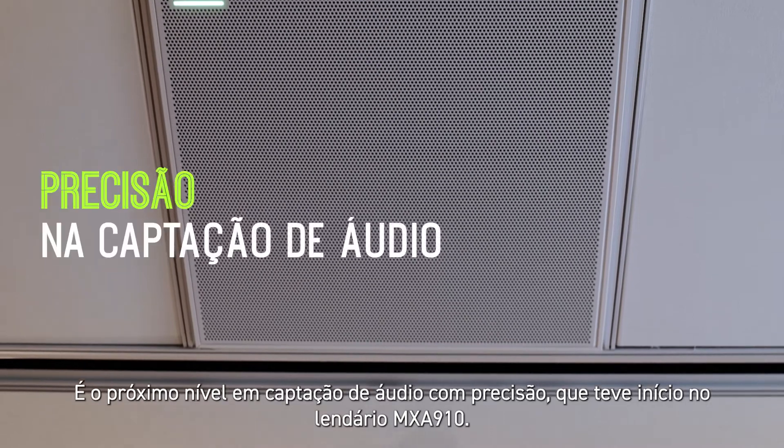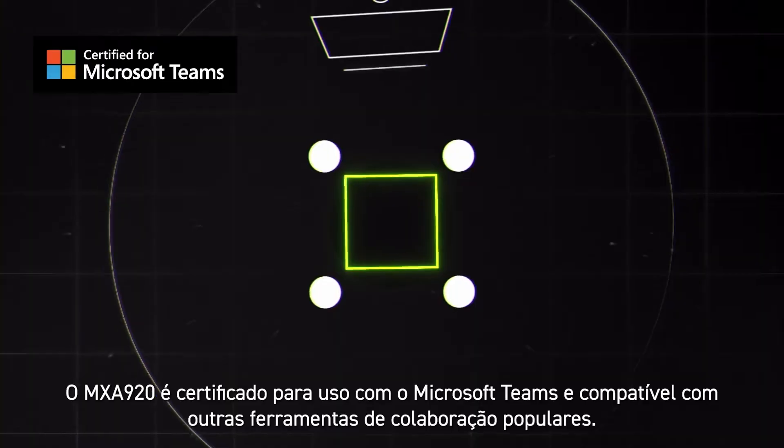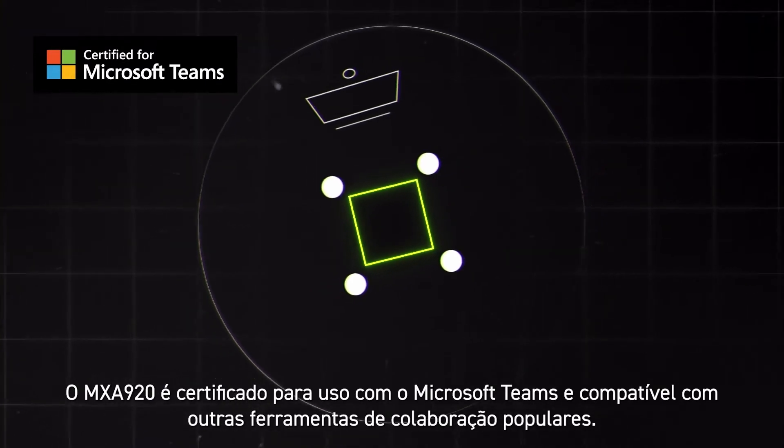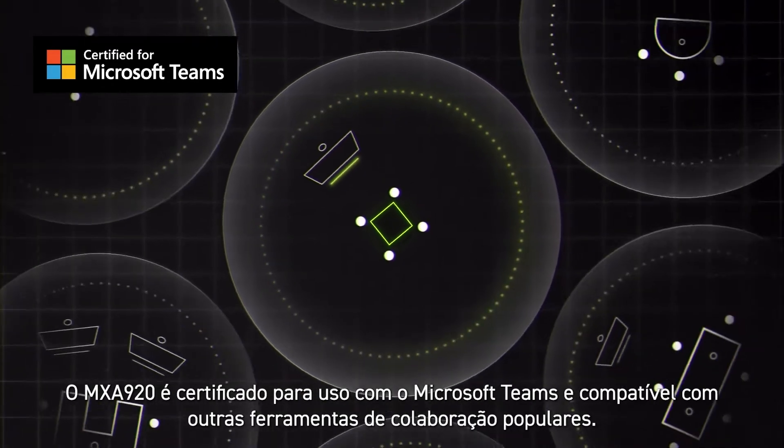It's the next step in precision audio capture, pioneered by the legendary MXA910. The MXA920 is certified for use with Microsoft Teams and compatible with other popular collaboration tools.